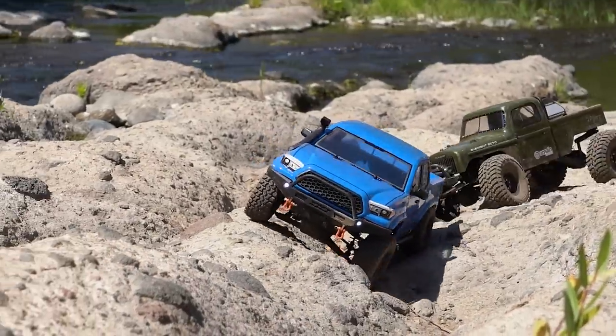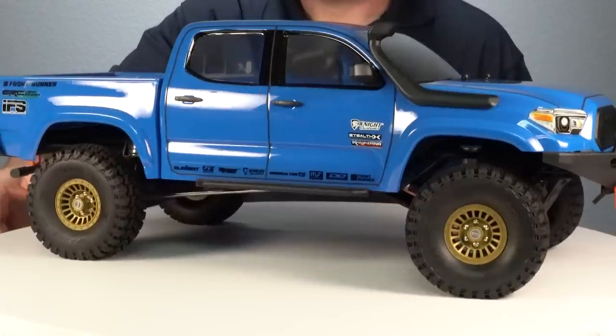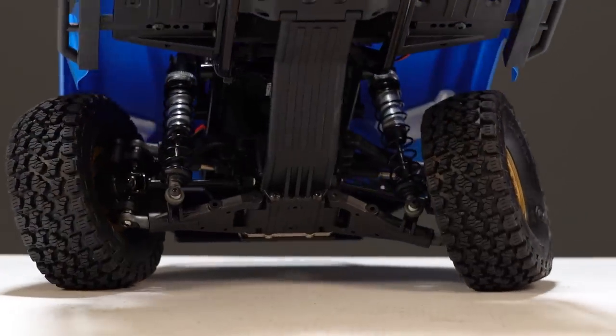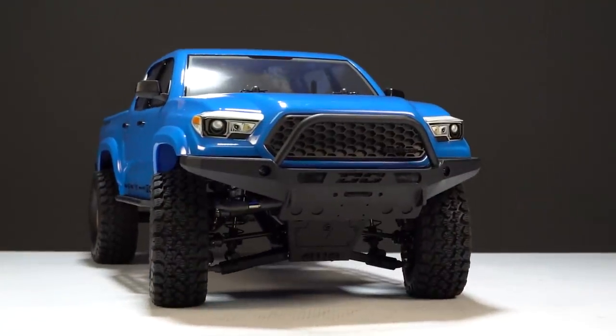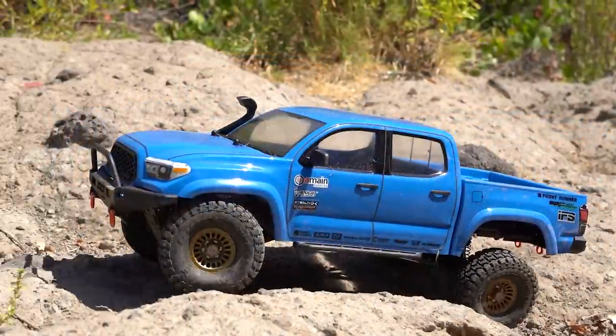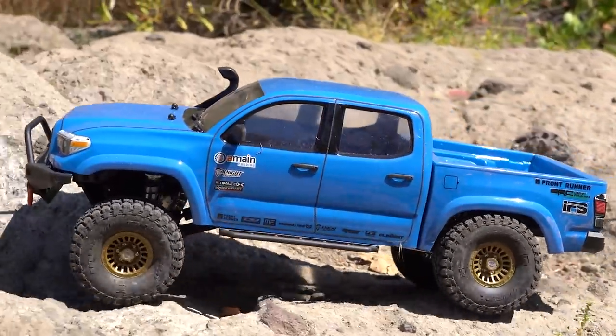This is the Enduro Nightrunner from LMNRC and it's one of the most scale-looking trail trucks that we've ever reviewed that comes like this right out of the box. Today we're going to check this thing out, do a few upgrades to it, and then we're going to take it outside and drive it.